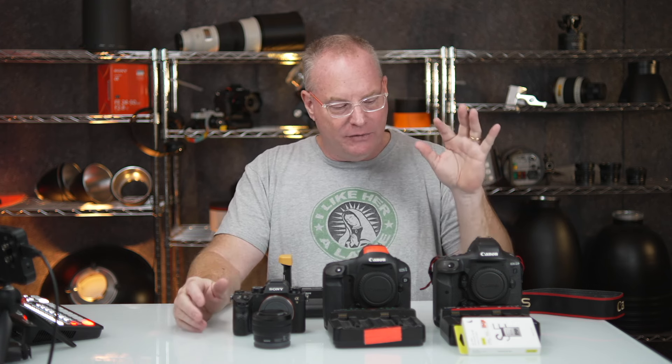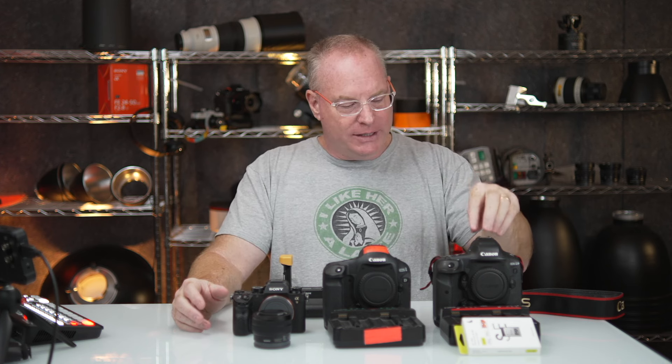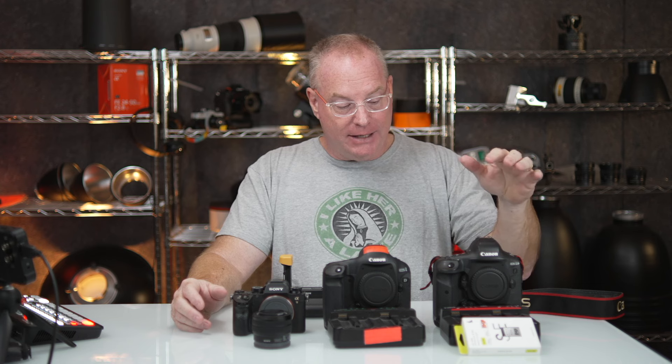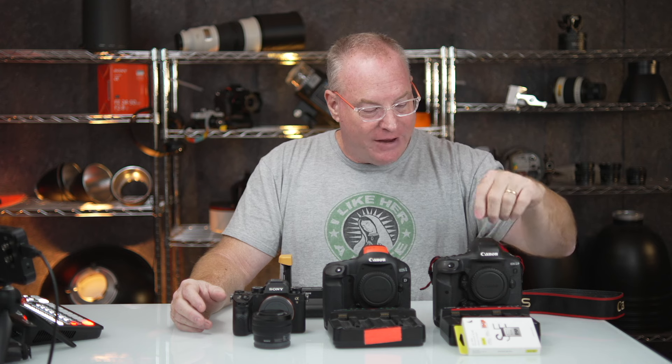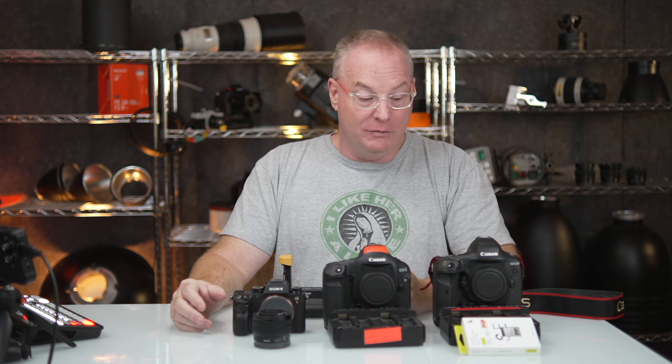I have a couple of things I've picked out of the stock that are for sale. The first one is a 1DX Mark III. It has the correct battery and charger, and it also comes with an Angelberg 512 gig card, which is worth a lot of money. I'm going to put the prices in the description below, so if you're looking for this or have a friend that needs it, there you go.